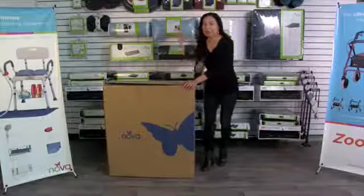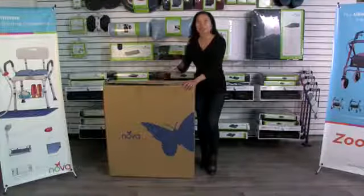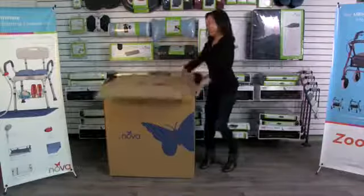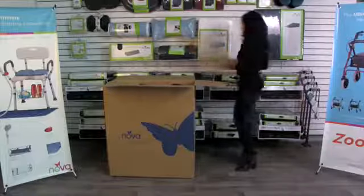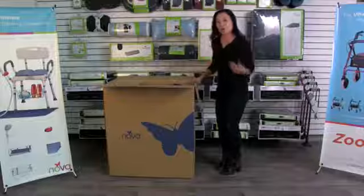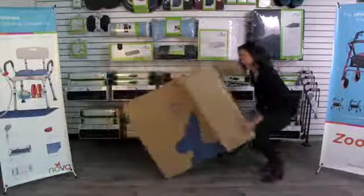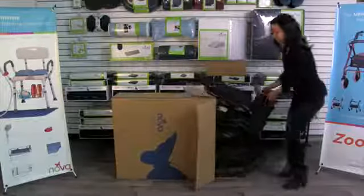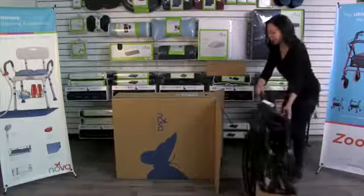When you receive your NOVA Lightweight Wheelchair it's going to come in a big box, it's going to look just like this. First I'm going to show you how to get it out of the box easily. You're going to remove the footrests and the instructions, and then I like to turn the box on its side so you can just wheel out the wheelchair — so much easier than trying to lift it out of the box.